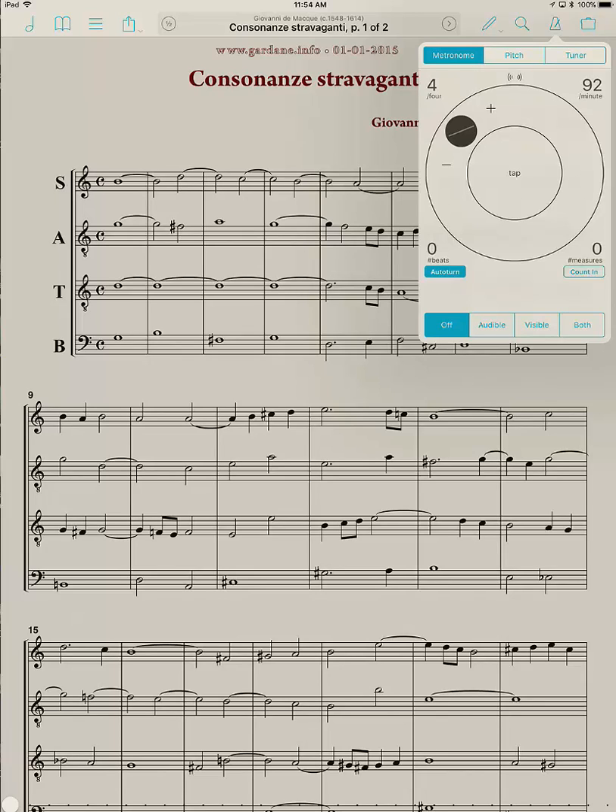In the metronome there are several features. If you have a sense of what the tempo ought to be, you can just tap in the middle. I'm going to tap a beat — 1, 2, 3, 4, 5, 6, 7, 8 — so I was averaging around 106 there. If I start the metronome, I don't know if you're going to be able to hear it, but there you go.